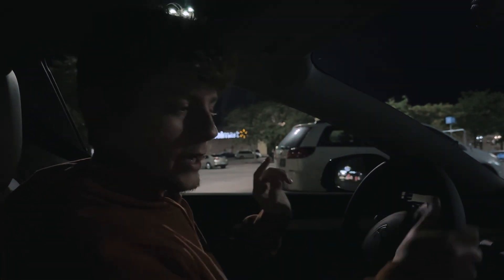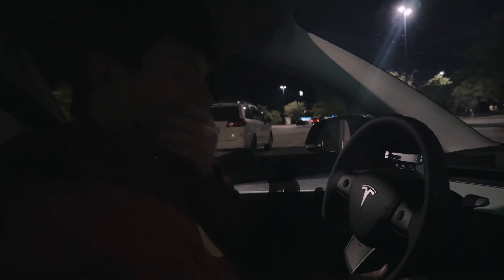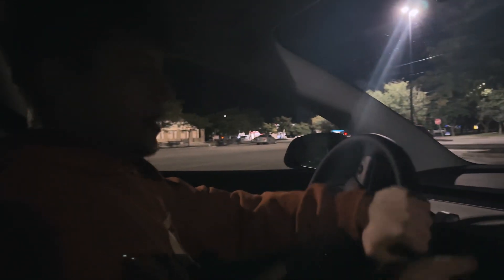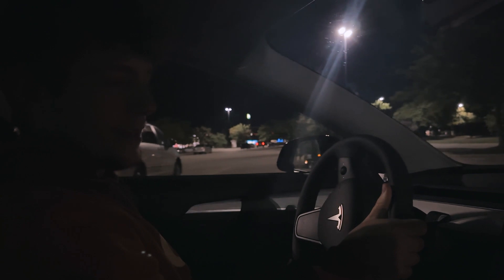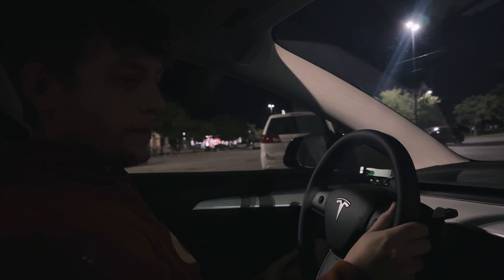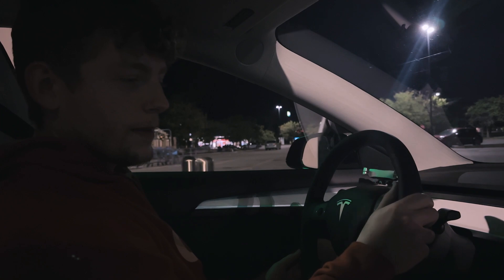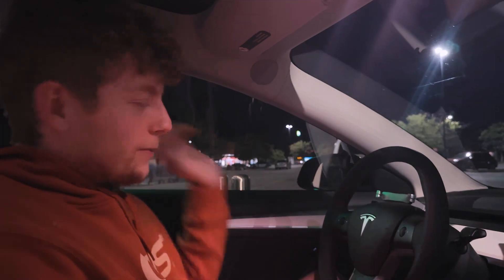I just about said 'which side is my gas tank on?' — wait, my charge port is on that side, isn't it? Well, you're just getting the raw, uncut content. I'll probably chop this up a little bit. Okay, let's try this again.